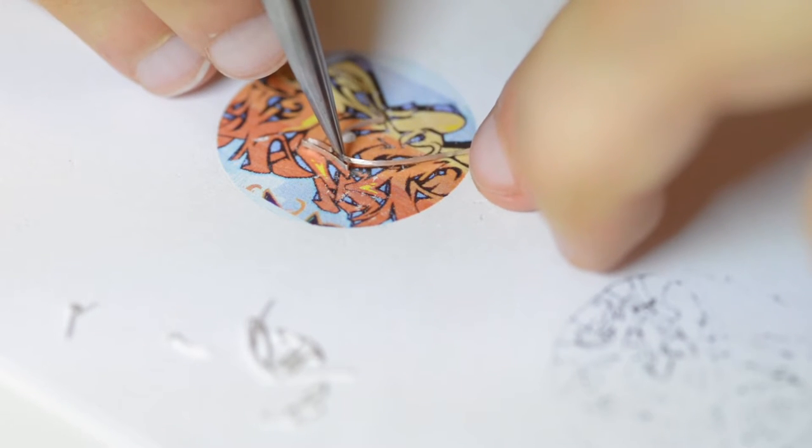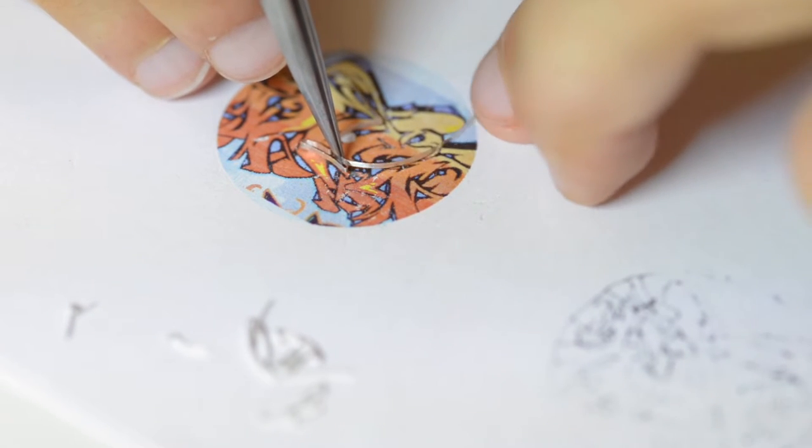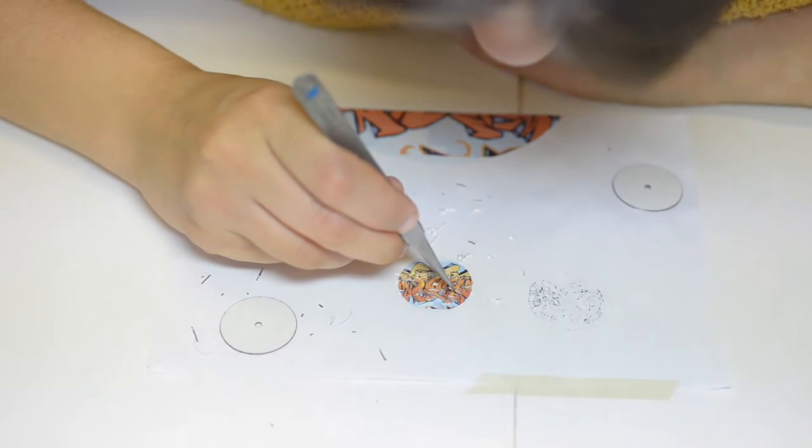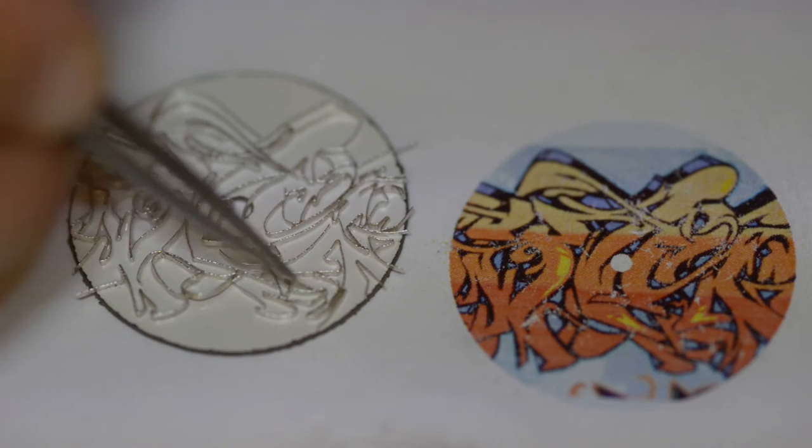It hasn't been easy. With enameling there are so many variables which can affect the outcome, and the technique we use called cloisonné is one of the most complicated enameling techniques there is.